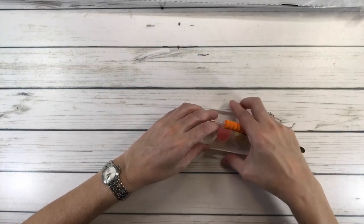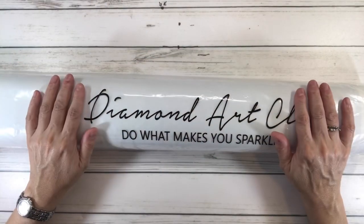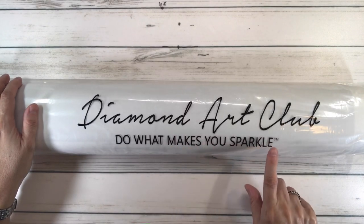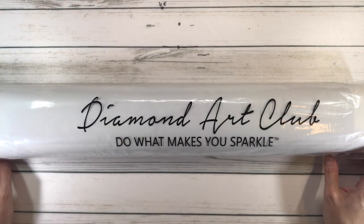All the paintings come in a plastic bag to protect them while traveling. It always says 'Diamond Art Club — do what makes you sparkle.' I always say do what makes you happy!